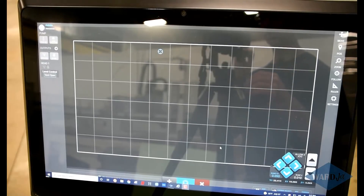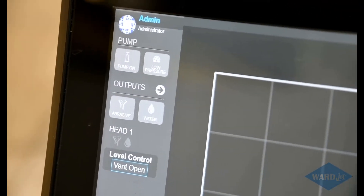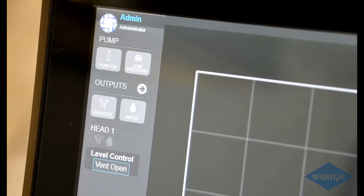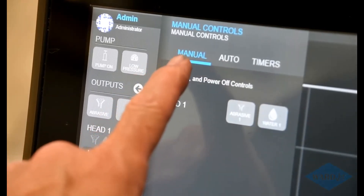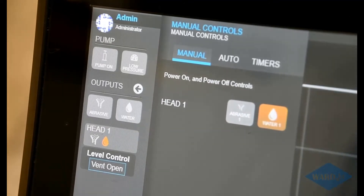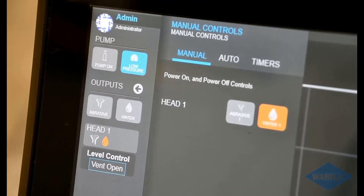Now we'll look at the same procedure on our Move software, focusing on the top left-hand corner. It's basically the same procedure as the Ikulu software — just the buttons are in a slightly different location. Up here, tap on the little arrow next to outputs to get a little pop-up menu. You'll be on the manual tab, and hit the water manual button for the head you're working on — in this case head one, there's only one head. Then go low pressure on the pump and turn the pump on. I've got my low pressure on this pump set to around 15,000 PSI.